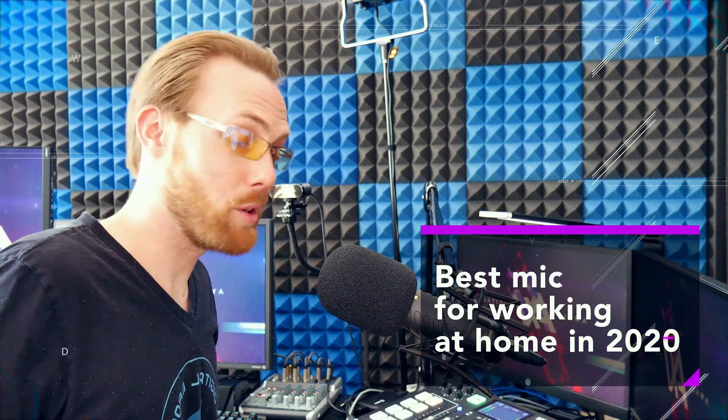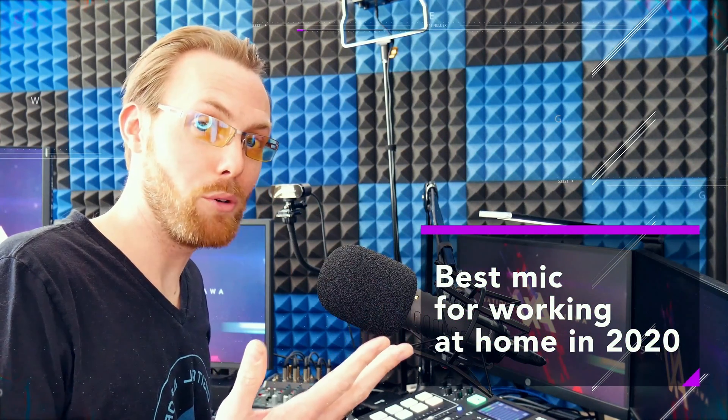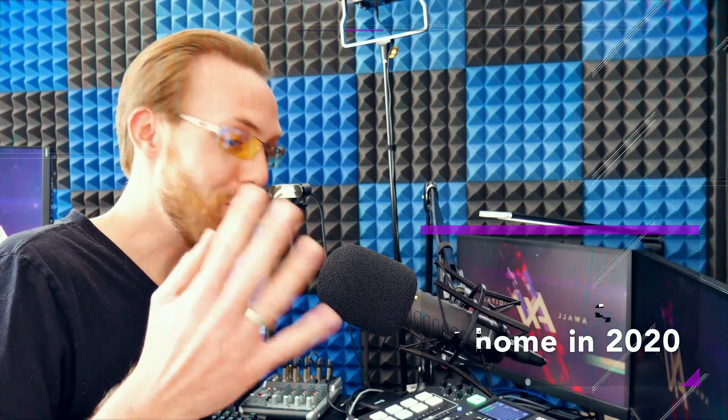Hey, what's up everybody working from home, or considering working from home or remotely? AWOL here. Like you, I've been working from home for the last 10 years. In this video, I'm going to talk about the two best USB mics out there for working from home: the Blue Yeti USB mic and the Samson G-Track Pro.